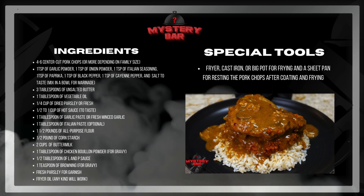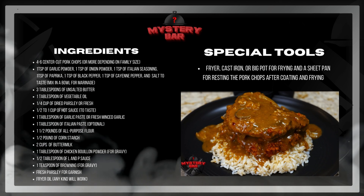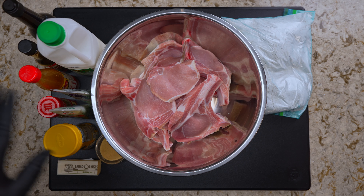As always, go ahead and screenshot this, put it to the side, get all your ingredients set up, and let's get to it.